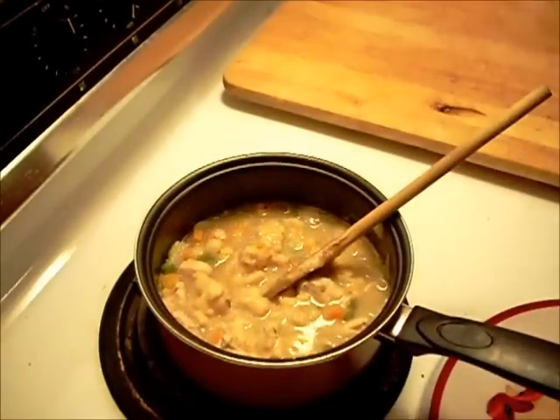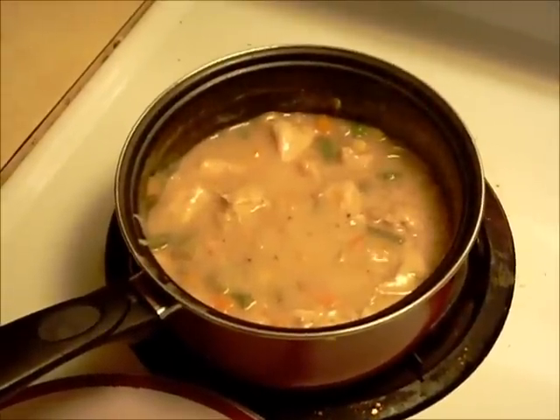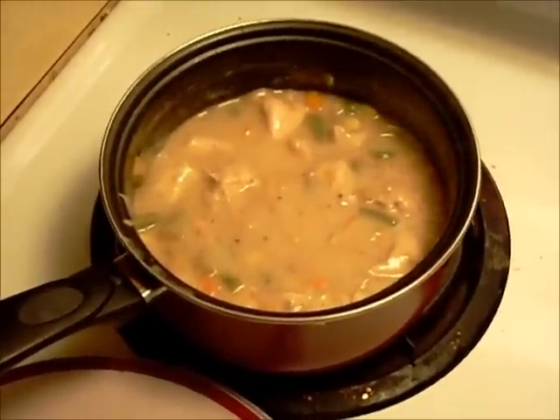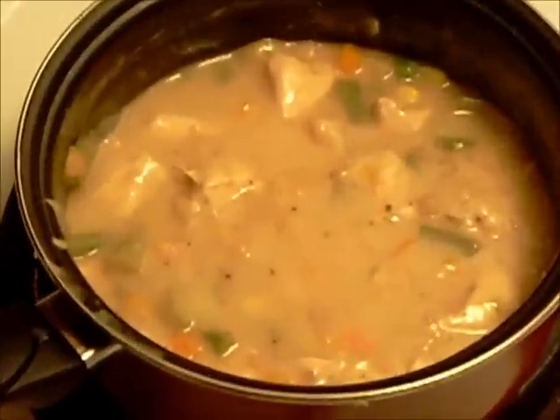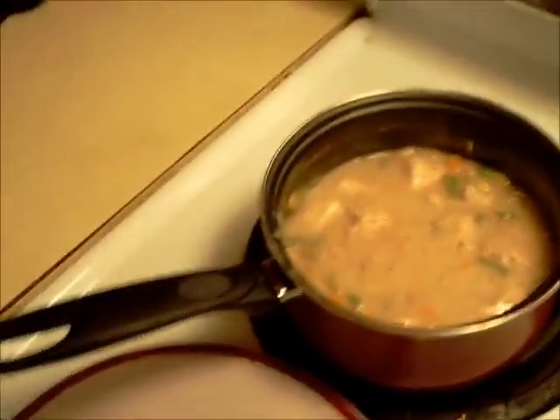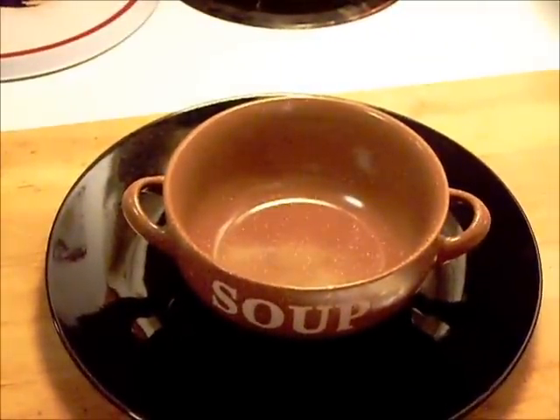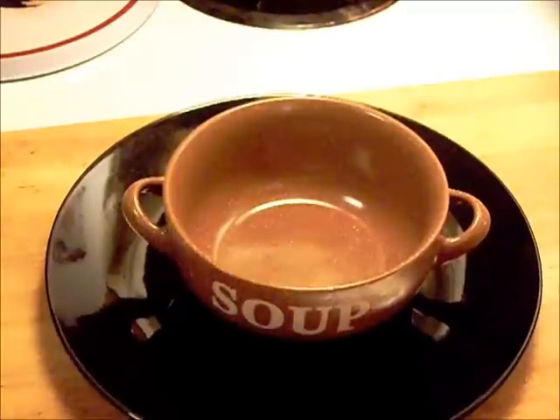We'll be back to put this in a bowl. And this is all done. We're ready to put this in the soup bowl. It came out nice and thick, smells really good. So let's see what it's going to look like.